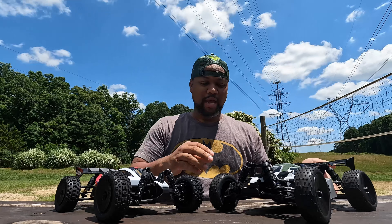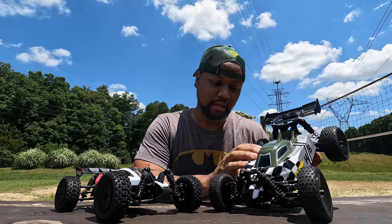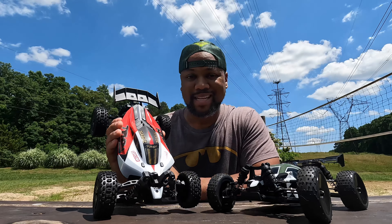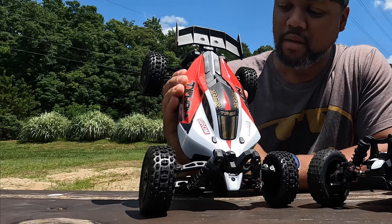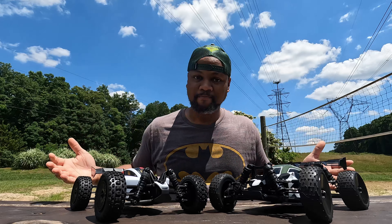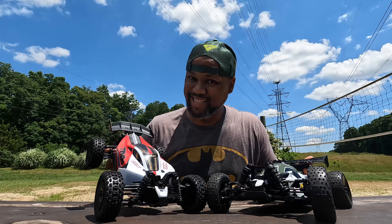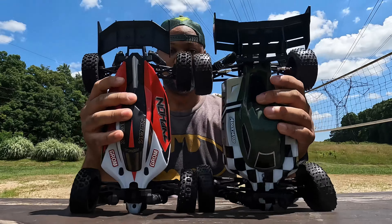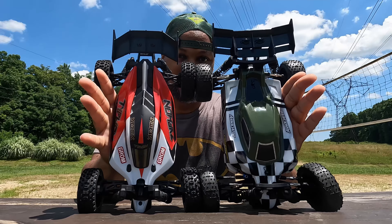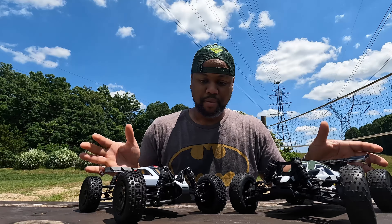We have the Team Associated Reflex 14B — this is the older version, there is a new version on the market — and then we have one of Arrma's latest offerings, the Typhon Grom. The reason I wanted to get these two out is because even though this is supposed to be 1/14 scale and this is 1/18 scale, they're pretty much exactly the same size in length and width, so I felt like this would be a good comparison.